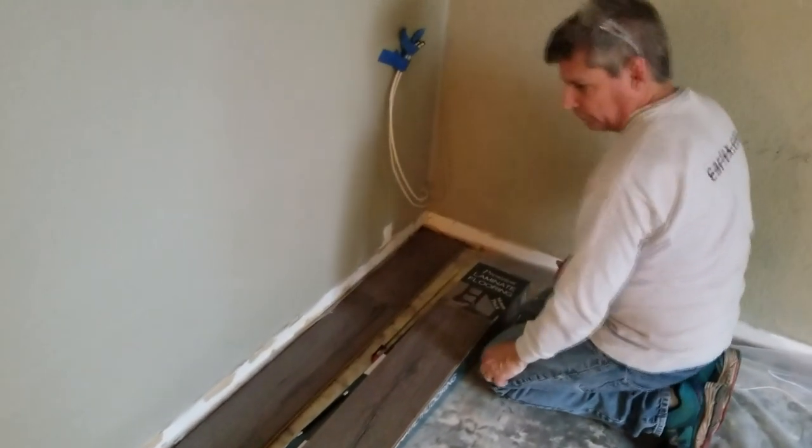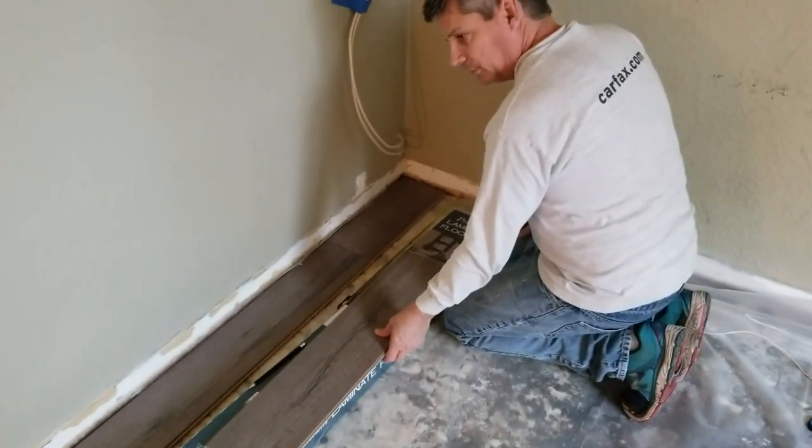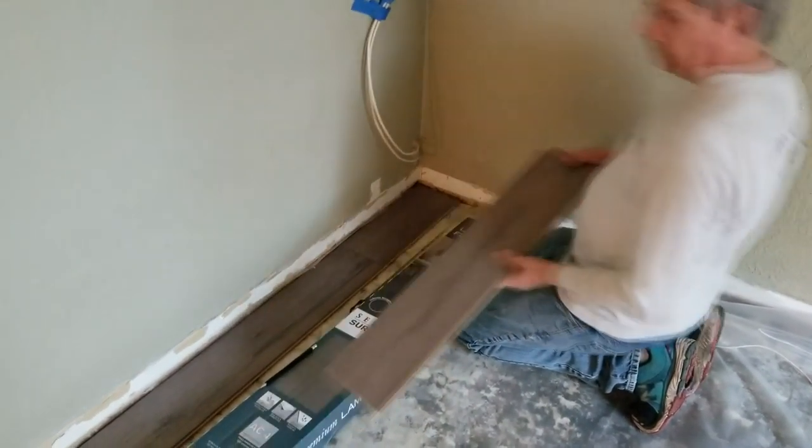Our first row is down. Don't worry about not having the spacers there yet — it doesn't really help until we have two or three rows going. We just want to get the pieces down and work it.